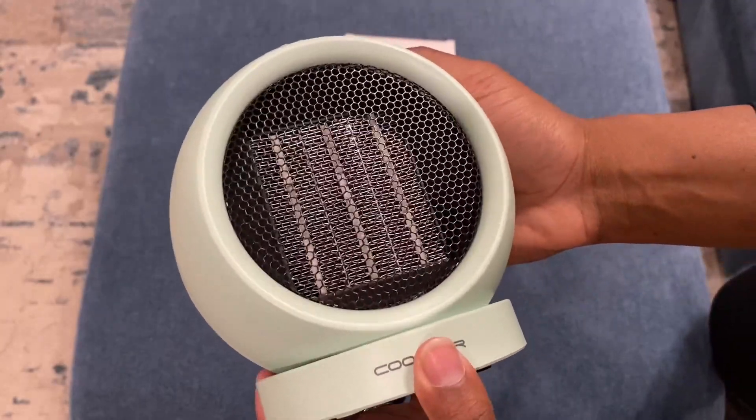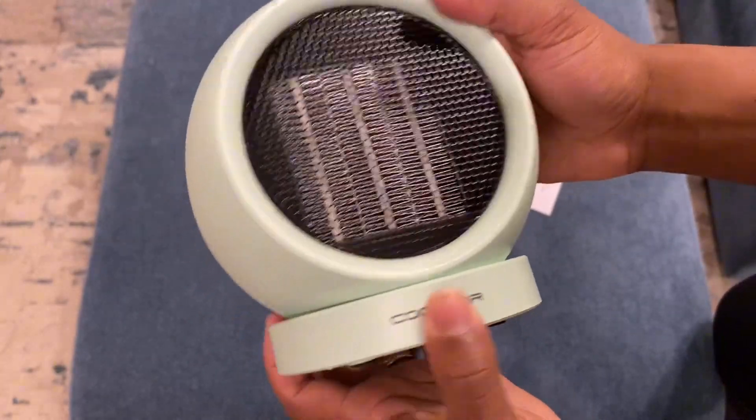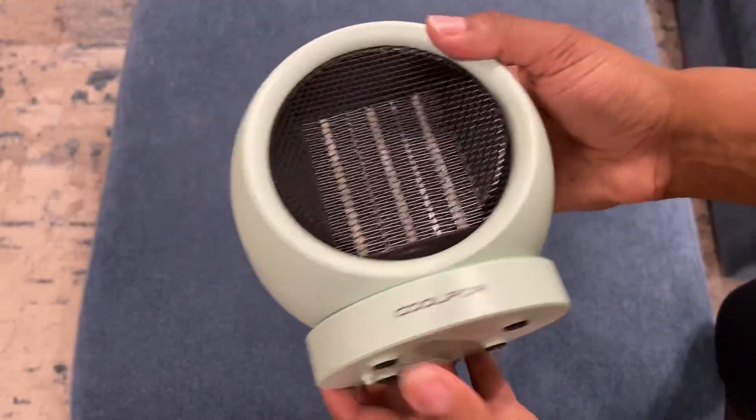This is really just like a design piece to me, but it's also efficient because it's a heater. I hope this helps. Thank you.